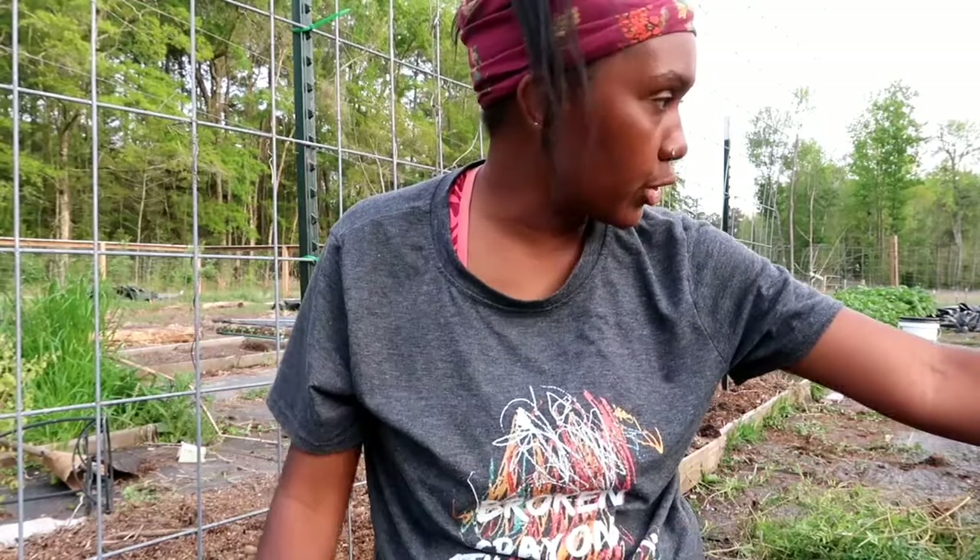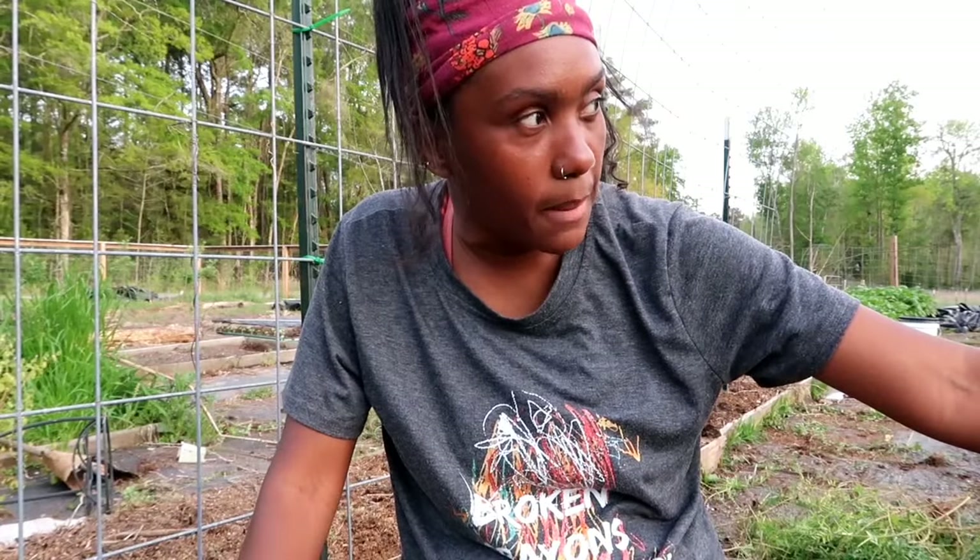Anyway guys, it's dinner time — I'm hungry and thirsty. I'm glad the sun went down. I'll catch you on my next video when I'm back in the garden. I'm really happy with the progress being made out here, but it is a lot to plant this whole garden. Bye guys!